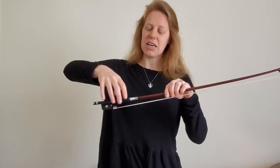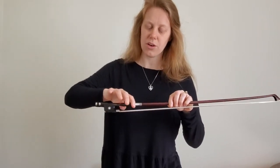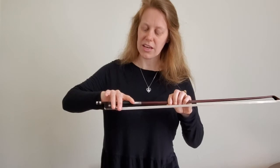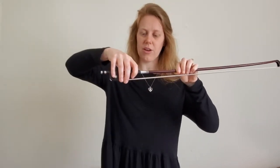You're going to take your fingers and drape them over the bow. Your first finger goes about here. Your second and third fingers are going to be around the silver part right here. Your fourth finger here.